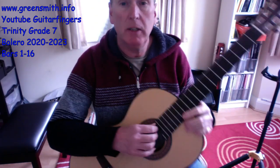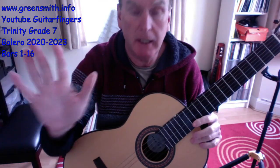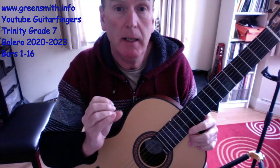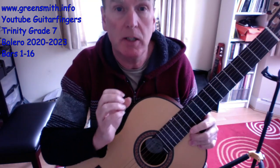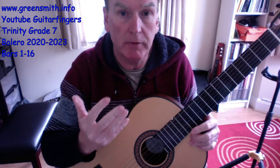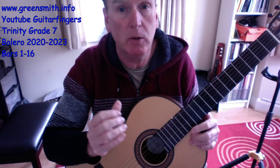Looking at these first few bars will give a good insight into the techniques for the right hand — trying to get a great sound and what we call articulation of the notes. It's fundamentally smooth, no staccato notes, but we're really trying to get these arpeggios really clean, with no over-ringing from previous chords. We want a nice clear sound at the start of nearly every beat as the chords change.